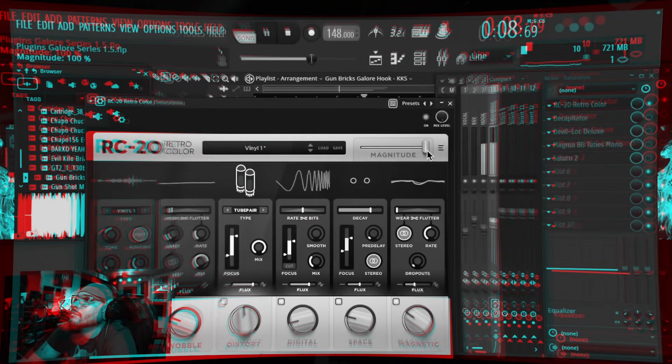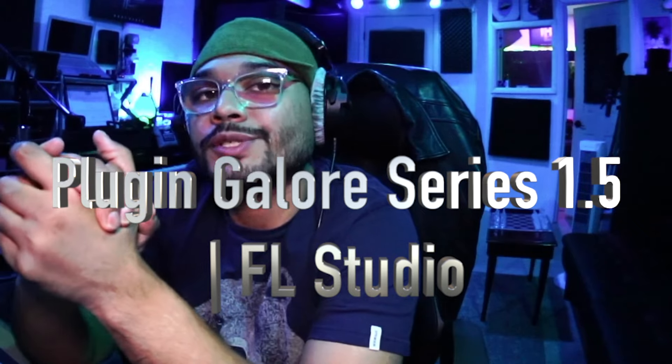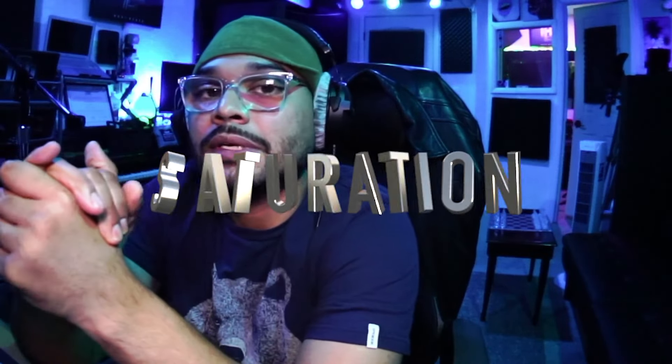What's going on ladies and gentlemen, Kevin King Supreme in the building, once again with another video from OK Beats. In this episode of the Plugins Galore series, we are going to be discussing some saturation plugins. I'm really excited about this one. I hope y'all get some gems and let's get right into it, waste no time.